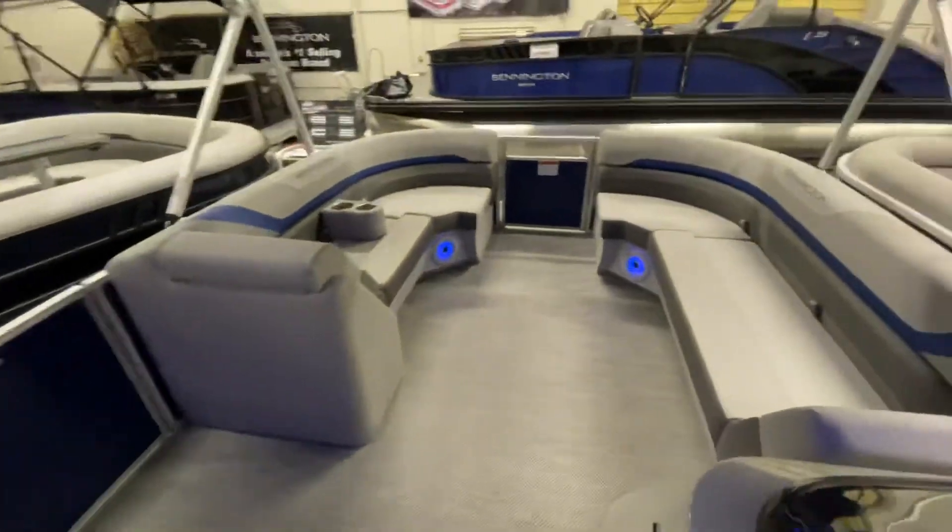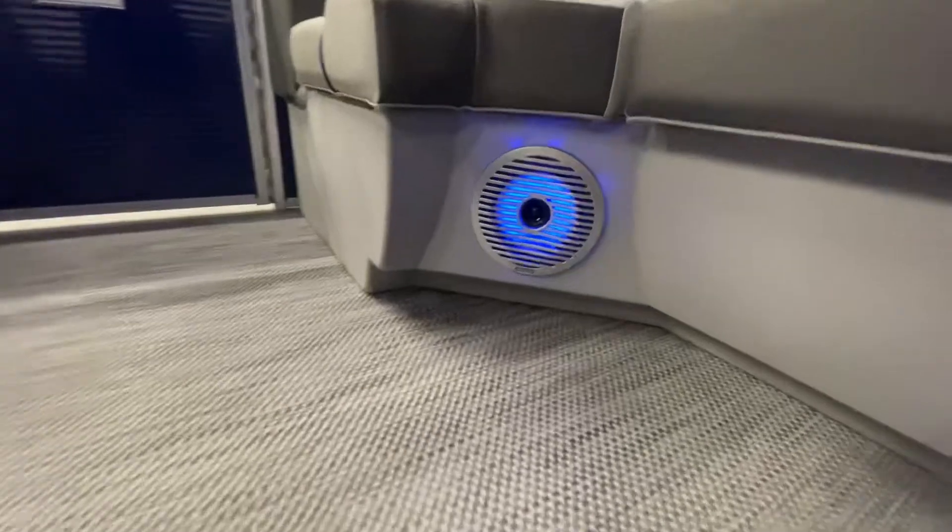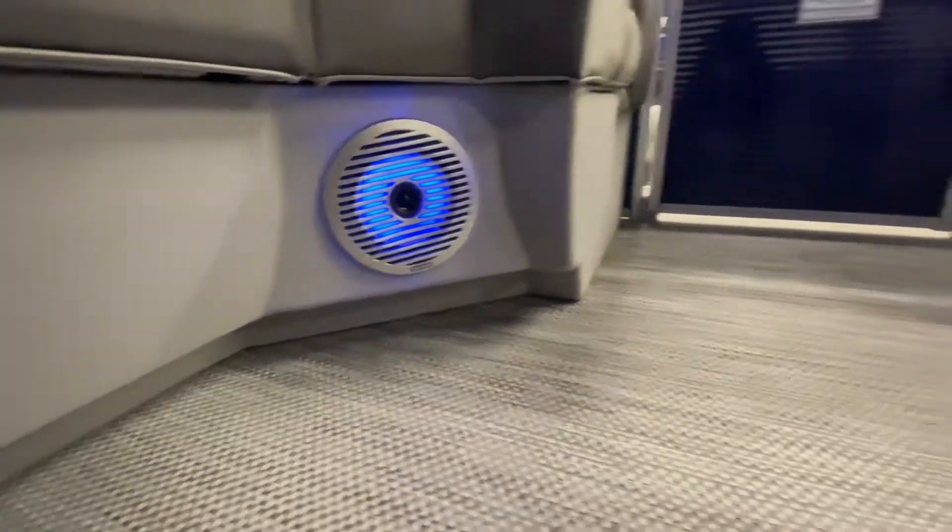Taking a look up front, we can see the upgraded Kicker speakers with blue LED lights and the toe kick that is standard on the SX model.